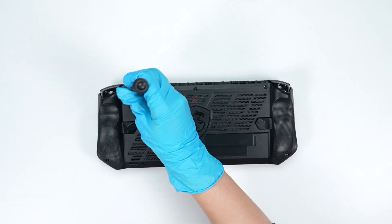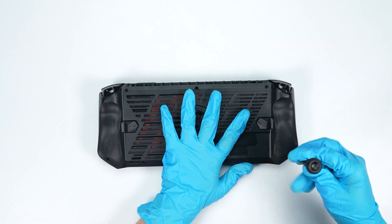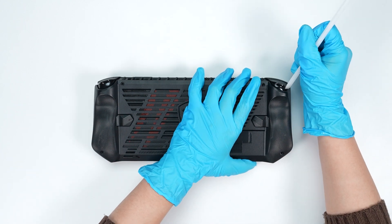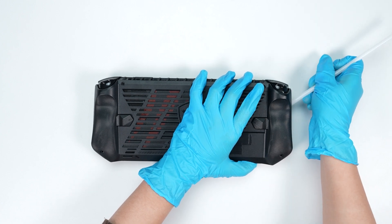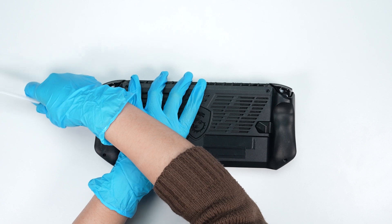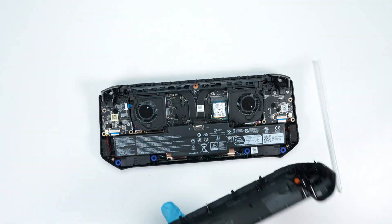Using the screwdriver, unscrew the back cover of the CLAW. The MSI CLAW 7AI Plus A2VM contains a total of 6 screws, and the one on the bottom side cannot be taken off. After removing all the screws, use the plastic prying tool to lift the bottom door from the upper right corner to detach the hook, then gently detach the hook along the edges from right to left to remove the back cover.